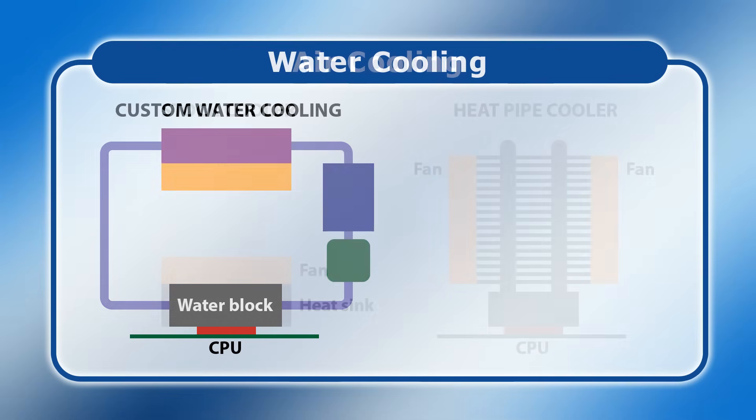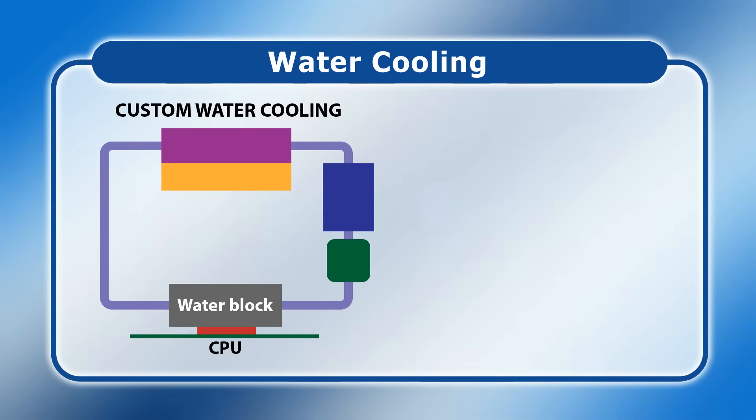In contrast, water cooling places a water block on top of the CPU through which water is circulated to remove heat. Exact arrangements vary, with custom systems sometimes including a separate pump and a separate reservoir, as well as a radiator which is usually cooled by one or more fans. Because water has a higher thermal conductivity than air, it's more efficient at removing heat. As a result, water cooling may offer better performance than air cooling, and may be quieter as radiator fans can spin more slowly than those on an air cooler. However, the downside is that custom water cooling systems can cost hundreds of pounds or dollars and can require regular maintenance.